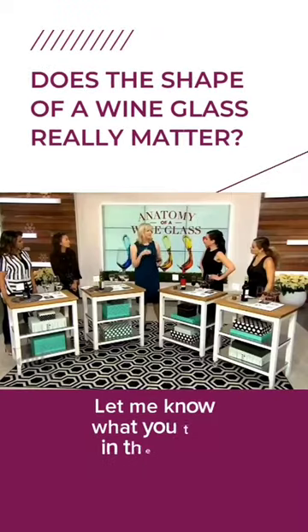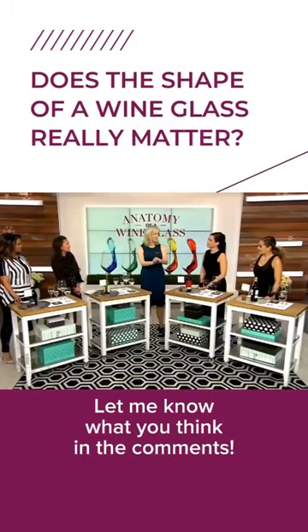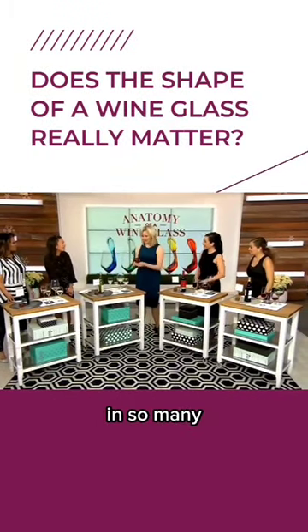This traditionally was shaped after the breast of Marie Antoinette. So let them eat cake, but don't let them drink wine — it's the glass equivalent of the ugly Christmas sweater. That goes wrong in so many ways.